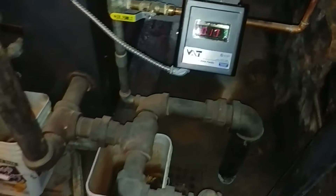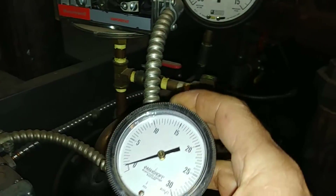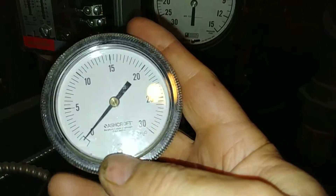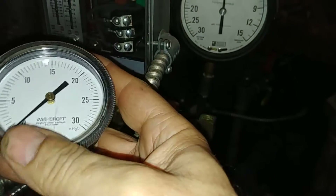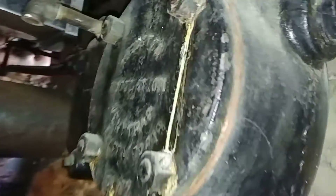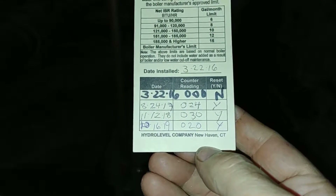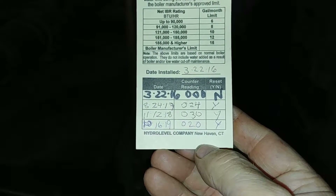We also added a vapor stat with a low pressure gauge — it reads 30 but it's actually in inches of water column, so that's a little more than a pound scale. This is a two-pipe system, which is why there's a Warren Webster float trap left over from when this was the coal era. This tag shows when we installed the VXT and how much water they've consumed — we are concerned about that.